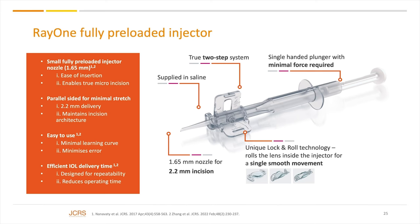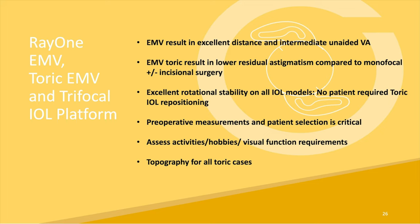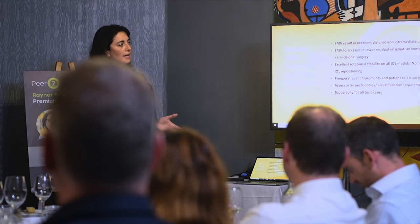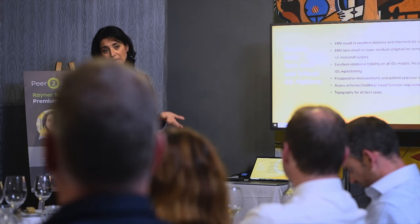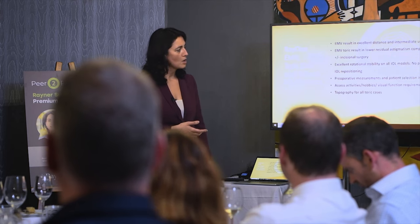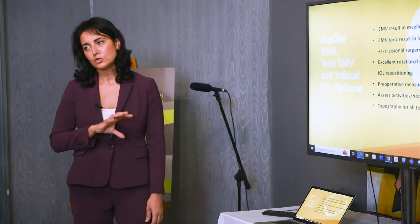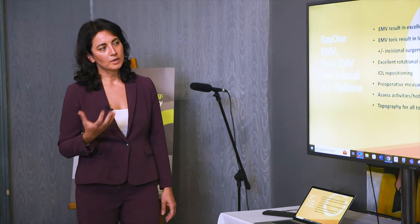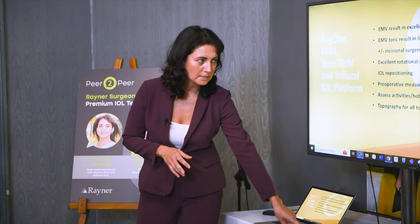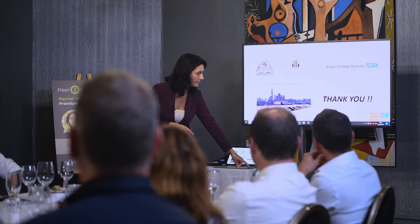The good thing is that the injector is always the same across the Rayner platform — whether you start with monofocal lenses or progress to premium lenses, the injector behaves the same way. These are pre-loaded lenses. I've been very impressed with the EMV; the results are excellent and it's a real step forward from the monofocal. The more we use it, the more candidates we find who will be happy with it. If there is astigmatism, it must be corrected — not just relying on biometry but looking at topography and the front and posterior corneal surface. I haven't had any cases requiring repositioning, and as always, patient assessment at the beginning is the most important step.